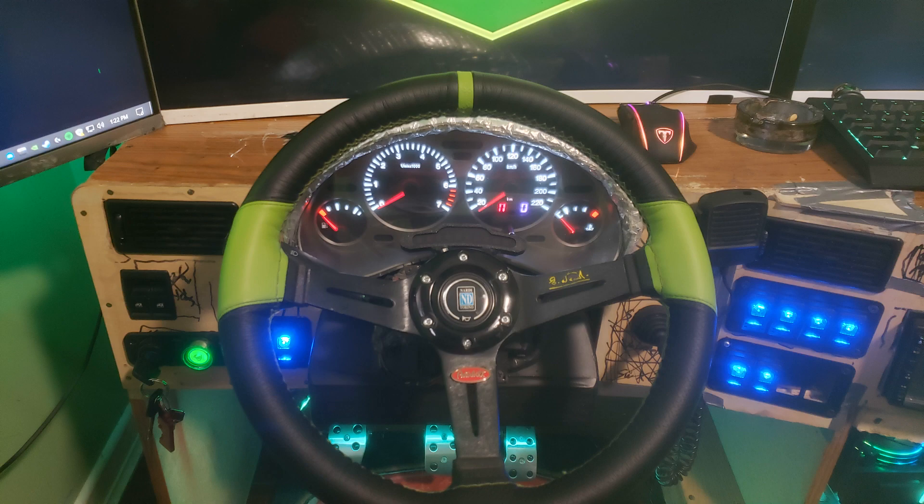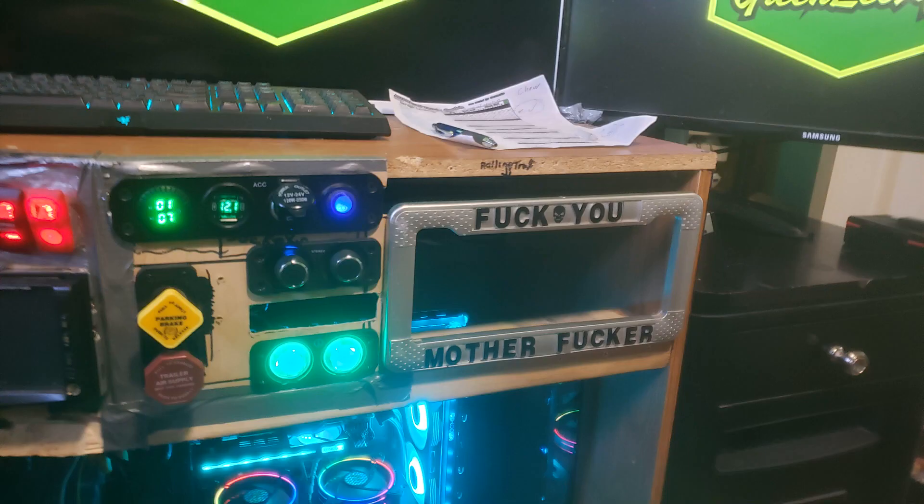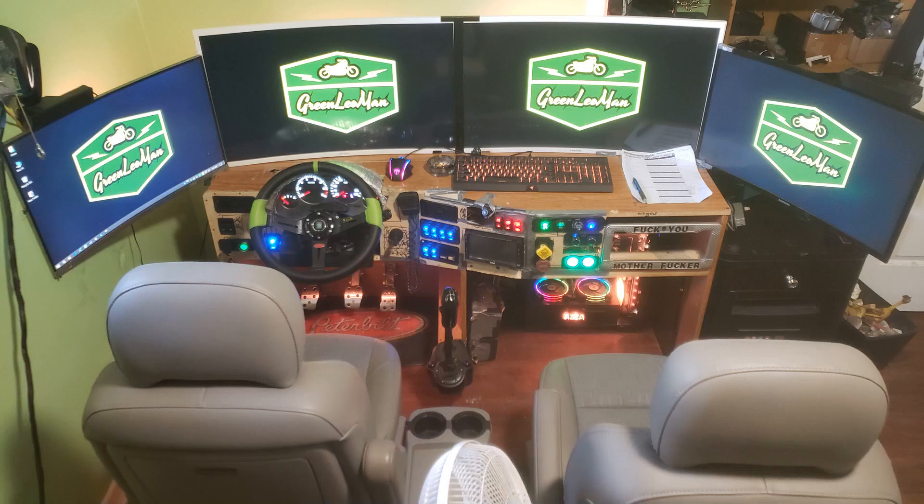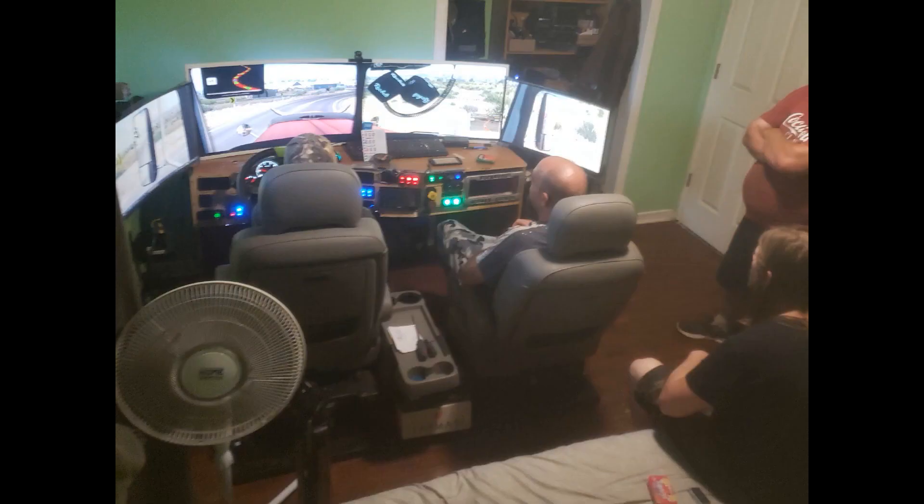And here it is with the wheel. So I went ahead on the other side of the dash and did the license plate holder, and I'm going to turn it into my glove box. Here's the setup at that moment, and here's another picture of my friends sitting around playing on it.